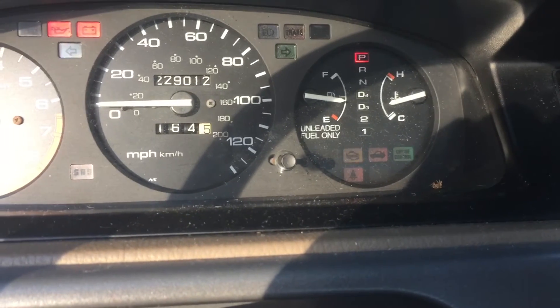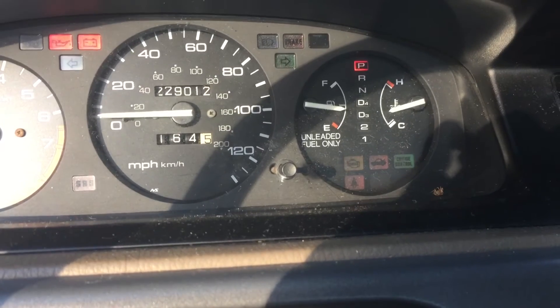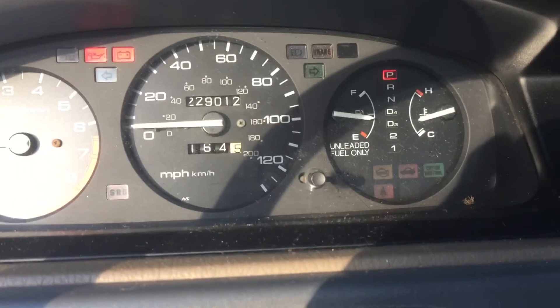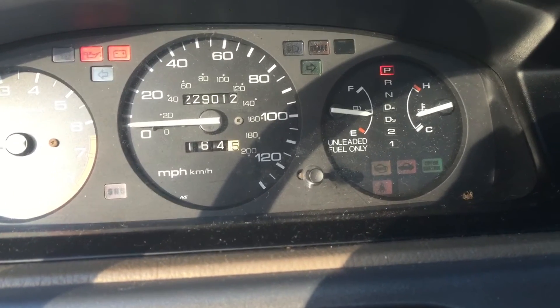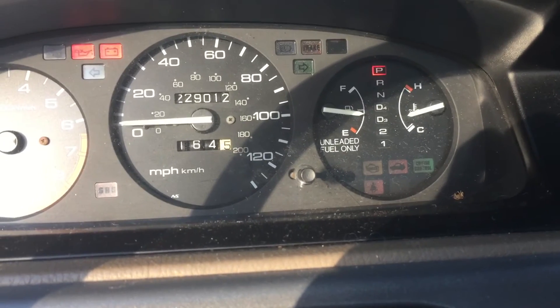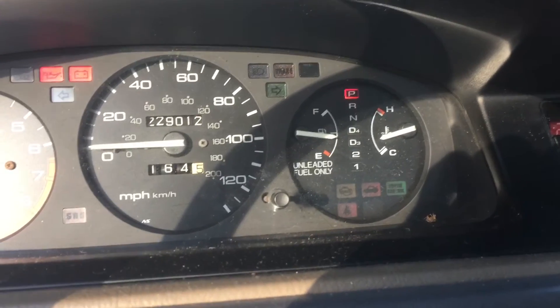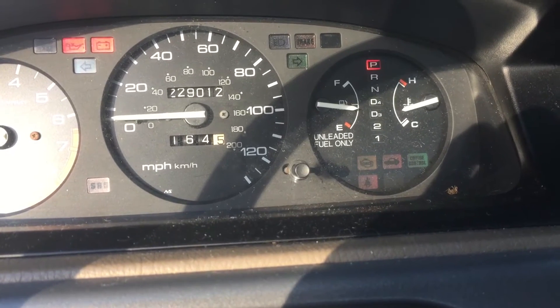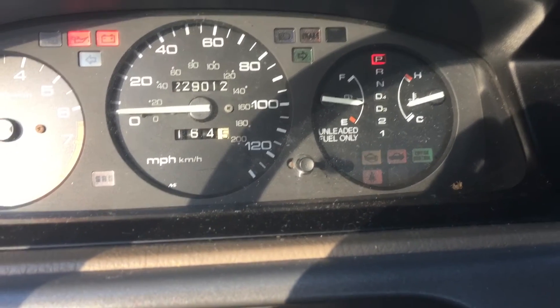I already looked that up and it looks like it happens to be a speed sensor or speedo cable code. Unfortunately the speedometer does not work — it works very intermittently, I just stay with the flow of traffic. But I wanted to scan and make sure it wasn't an emissions code, like an O2 sensor or something.